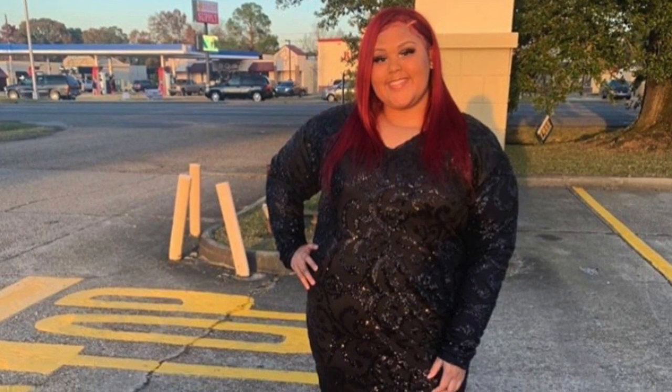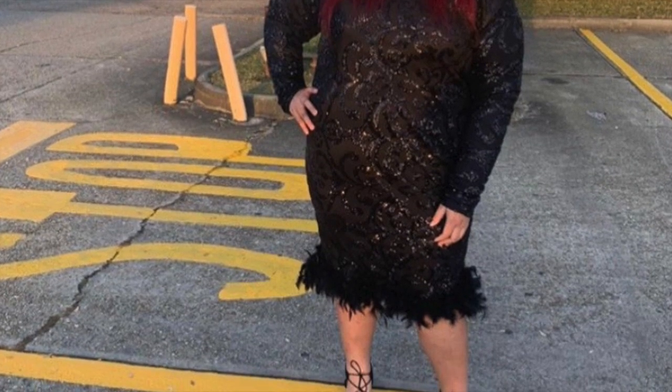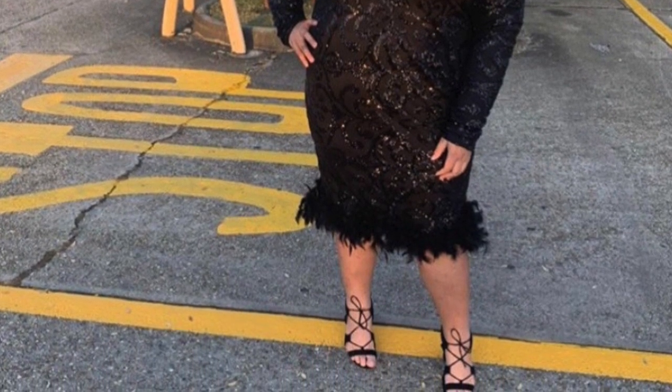What's up guys? I am back with another video. In today's video I'll be showing you guys how to make this beautiful dress. If you guys are interested in seeing how I made it, stay tuned.